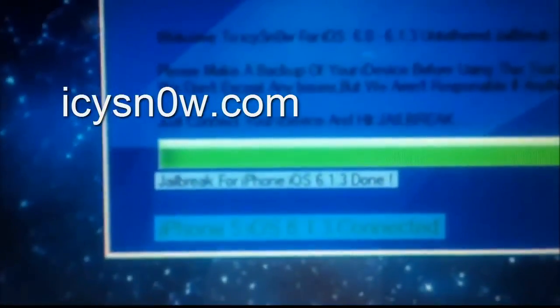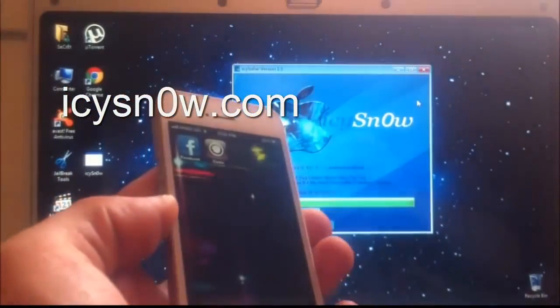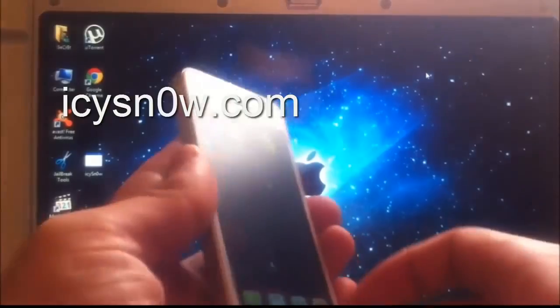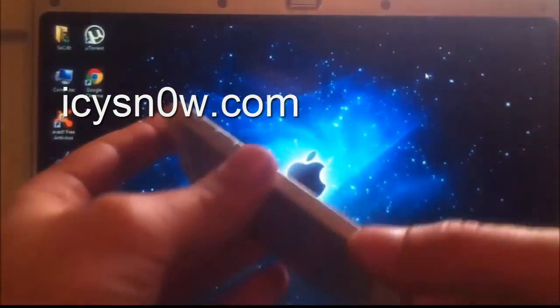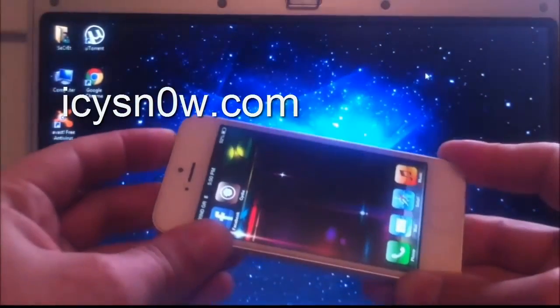As you can see, the jailbreak is done. I am now going to turn my iPhone 5 off and turn it back on again, so you can see it is a fully untethered jailbreak for iOS 6.1.3.